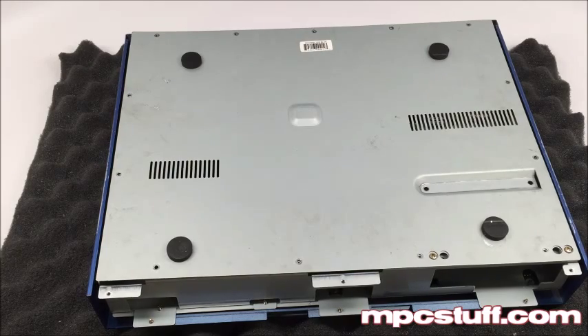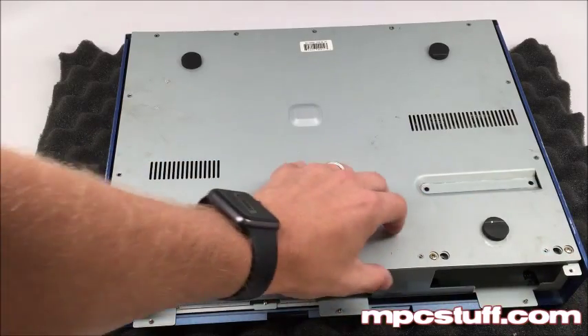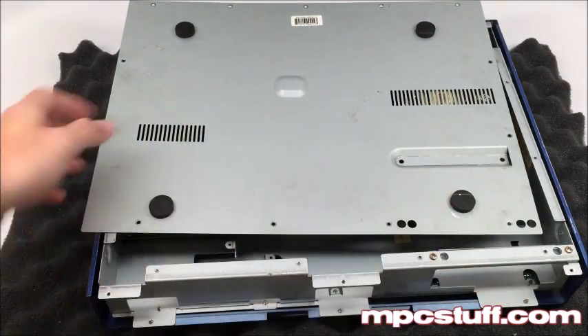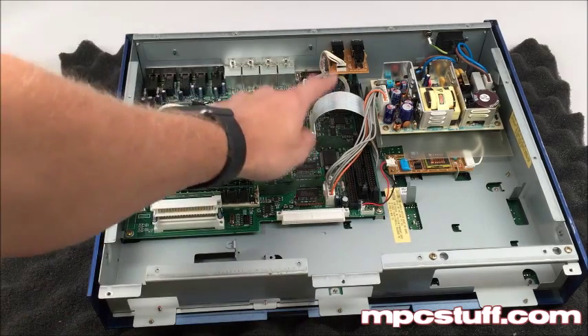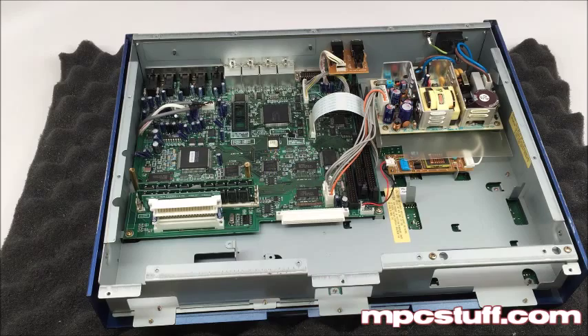Now that all the screws are out, you'll notice I've left two in here — they're the ones that have little holes in here. Those don't need to be taken out; those will be holding your drive in. This unit unfortunately doesn't have a drive right now, but it doesn't matter for what we're doing. Now that we have this open, we'll see this is going to be the cable you're going to mess with, but we'll just leave that alone for right now so we get the rest of the casing off.